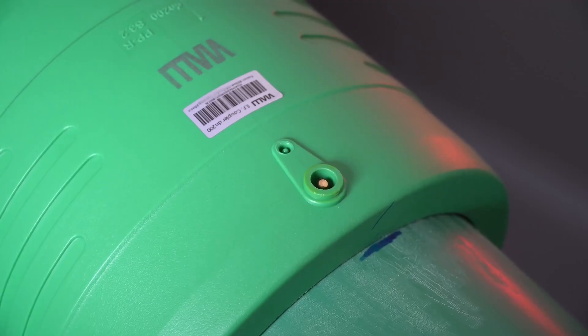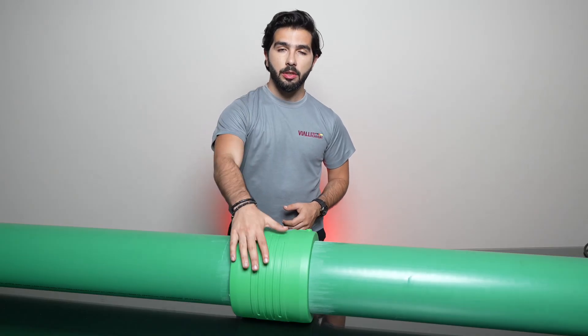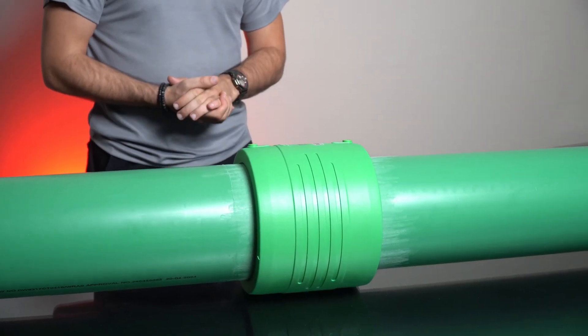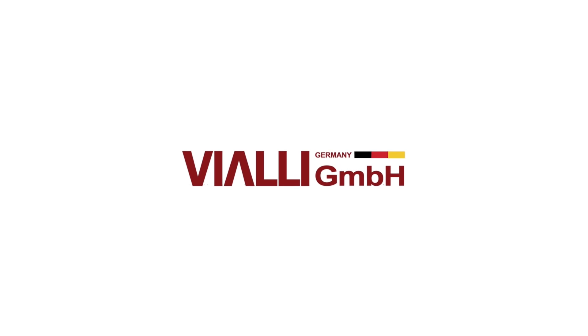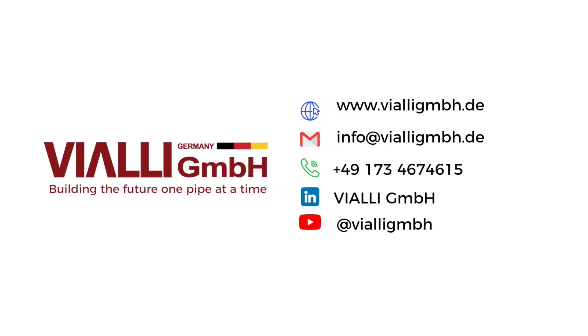All we have to do is wait patiently for it to cool down so we can remove it. After waiting 30 minutes, the welding sockets have cooled down. After removing the clamps, the welding process has been finally complete. And that is how the electrofusion welding process works. Thank you for watching. We'll see you next time.